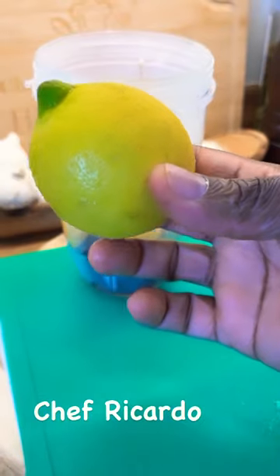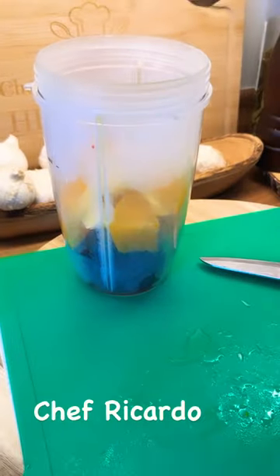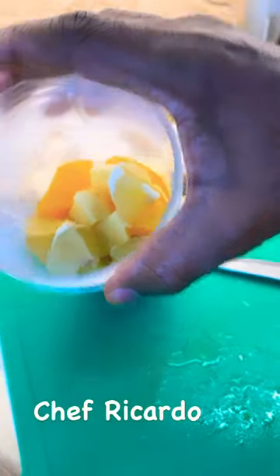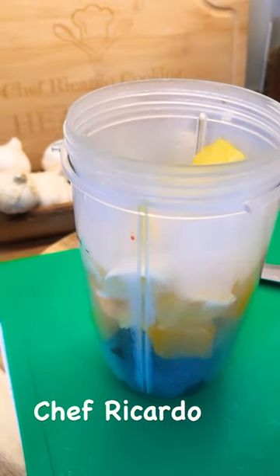A nice lovely chunk of ginger, and one medium-sized lemon — but we're gonna use half of it. Put the lemon into the blender. Then pineapple into the blender — three pieces of pineapple.